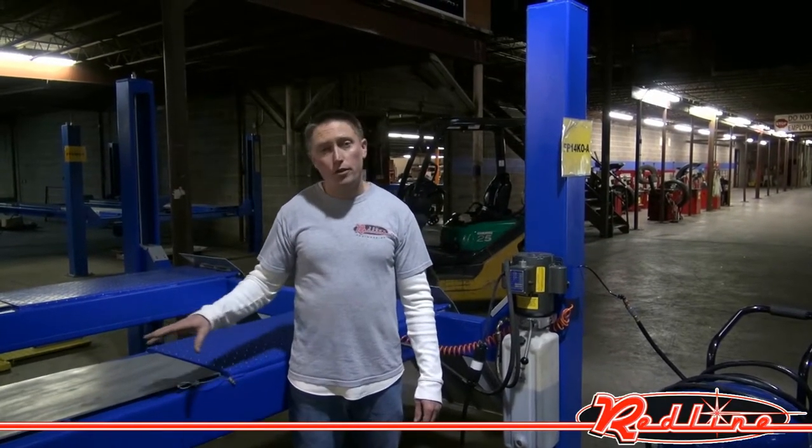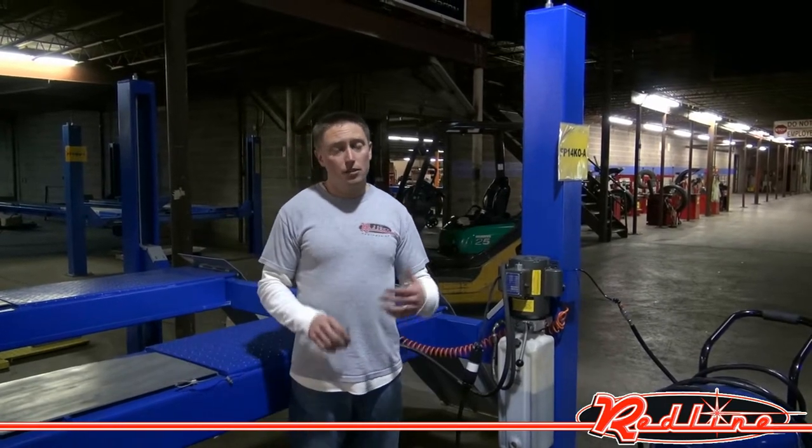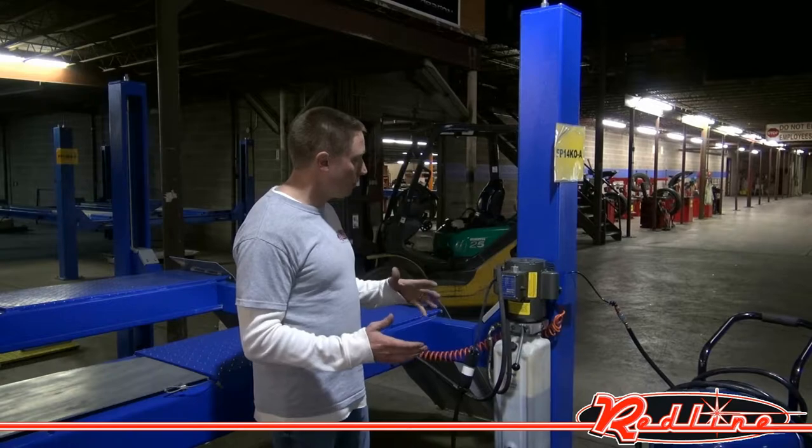Hi, I'm Ian Gilmore with RedLineStands.com. I'm here to show you Kernel's 14,000-pound open front alignment rack. This rack has a lot of nice features to it, and I'm going to show you some of them.